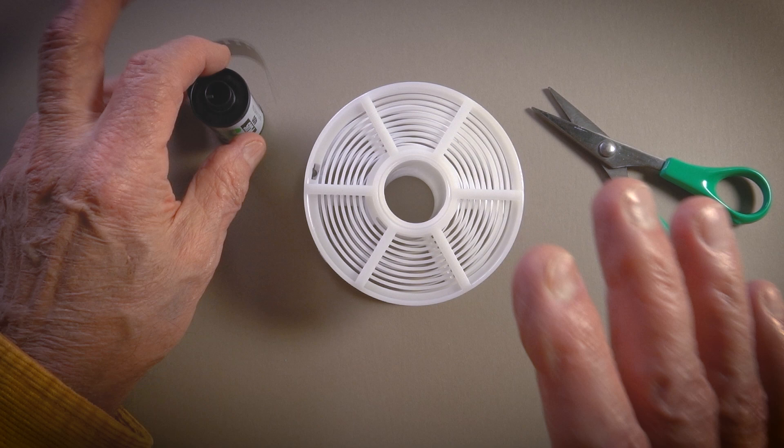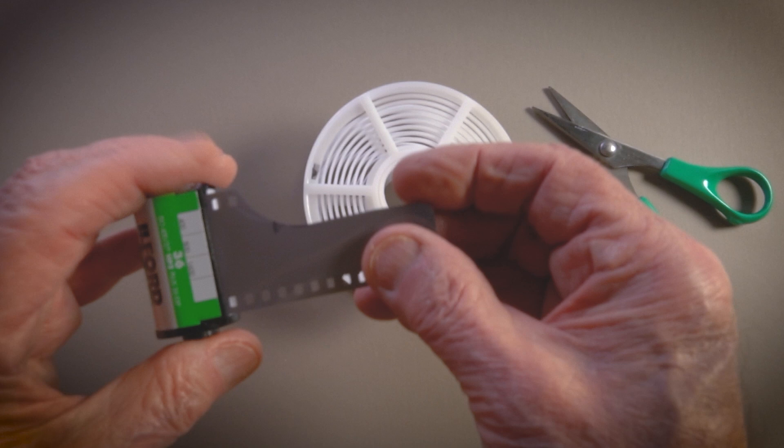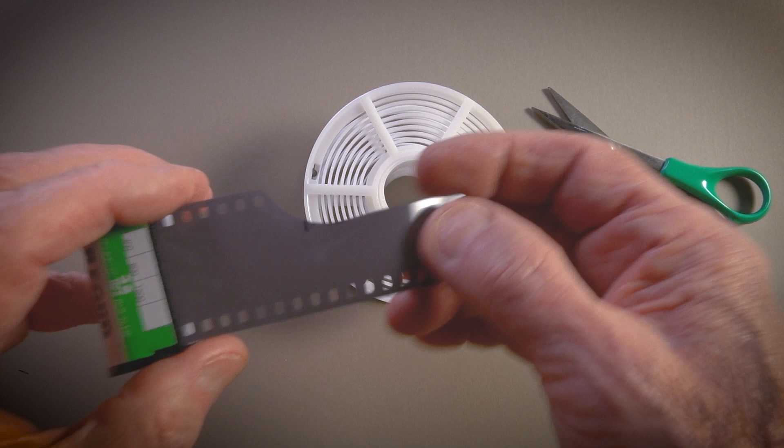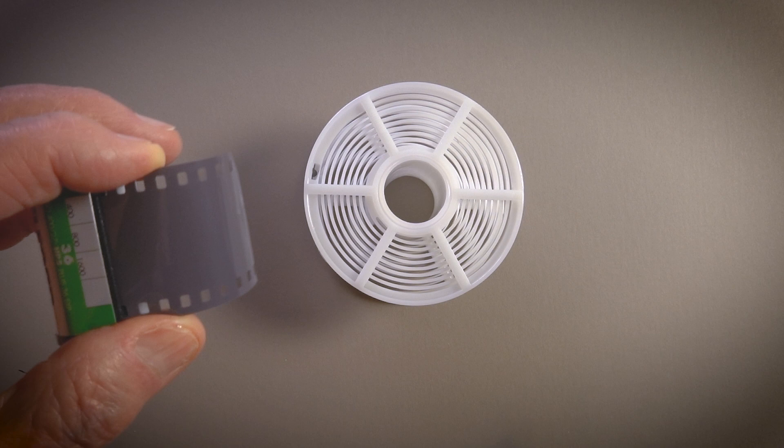Here is what I like about this particular technique I'm showing you right now: we're able to do this in daylight. This tab of the film has already been exposed, as you know, so we're not doing any harm. Now if you're going to be using a changing bag, you've already had the film out of the cassette so it has to be in the changing bag. But for us on this occasion, we have the benefit of doing this in daylight.